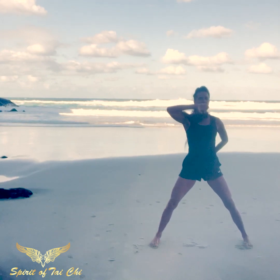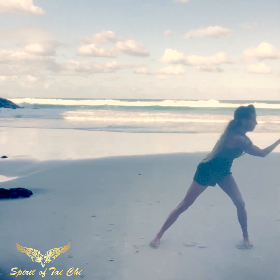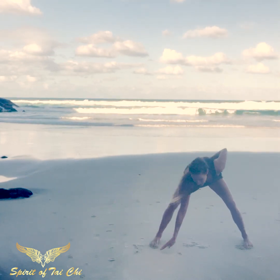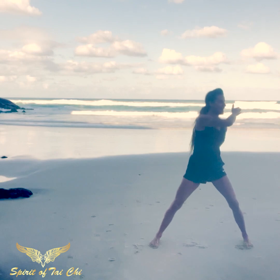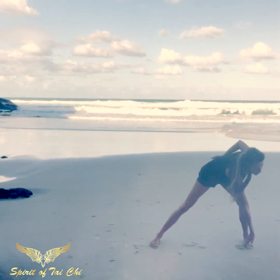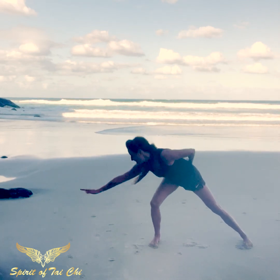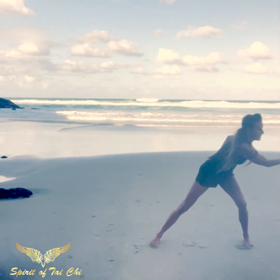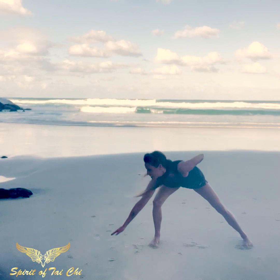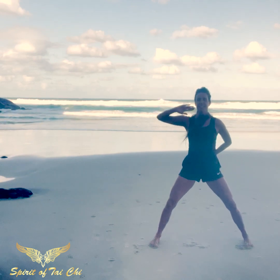One side may feel very different than the other. We tend to lock into patterns and habitual ways of being and thinking. One of the things I love about Qigong is that you're always using yin and yang on both sides of the body, which is very nourishing for your spirit, your essence, your body, your mind.